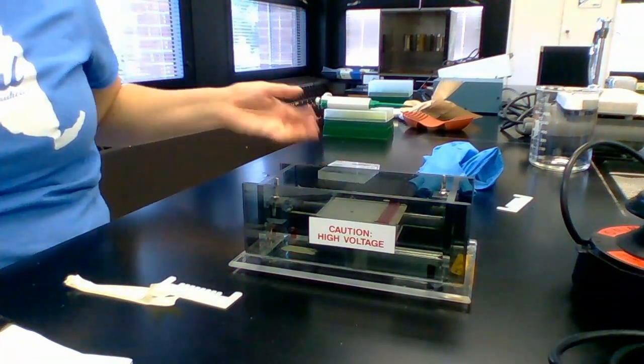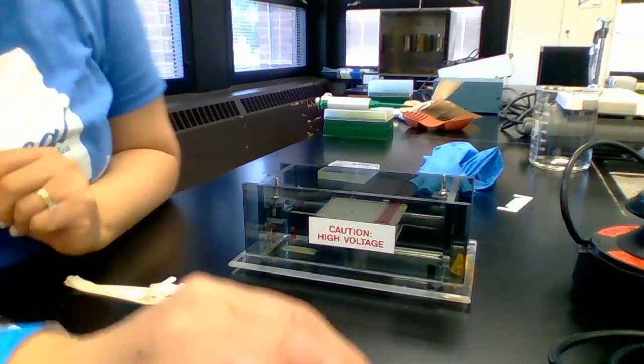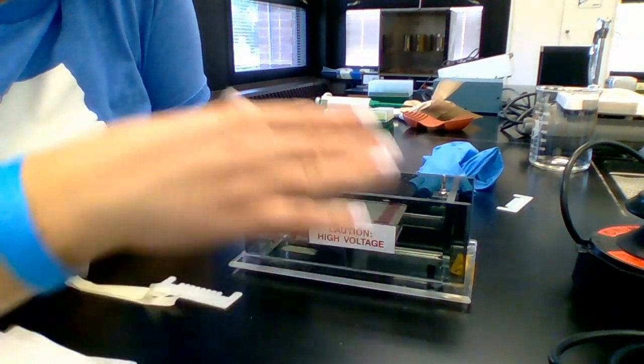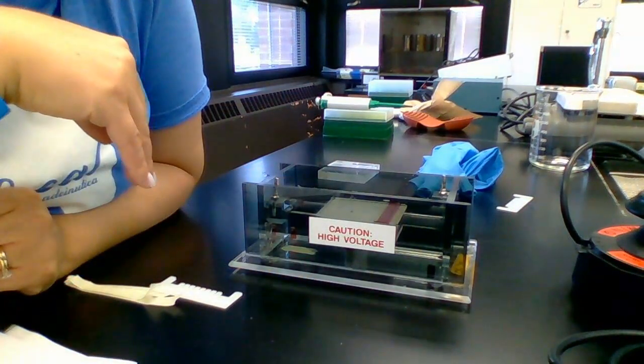I'm going to go ahead and pause the video for just a second. Once our samples are done — about 10 more minutes — I'm going to start recording loading the samples onto the gel.